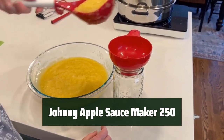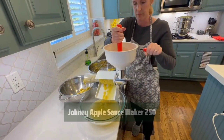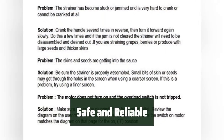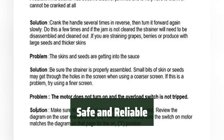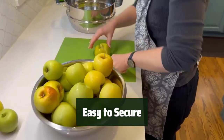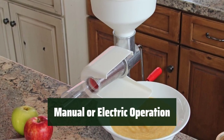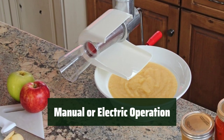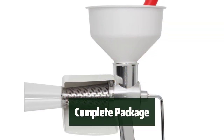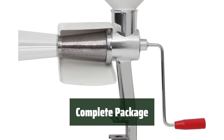Number 3: With a strong cast aluminum body and stainless steel screens, this sauce maker is built to last. The BPA-free plastic components ensure that your food is safe. The new clamp design allows for a secure mount on countertops of various thicknesses. Operate this sauce maker manually with an improved handle, or upgrade to an optional electric motor for added convenience. The package includes an apple-tomato screen, a standard spiral, and an instruction manual to get you started.